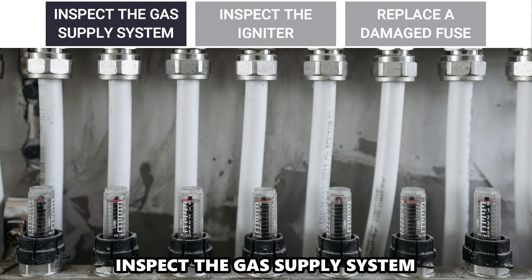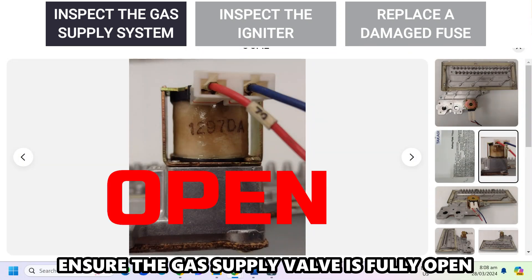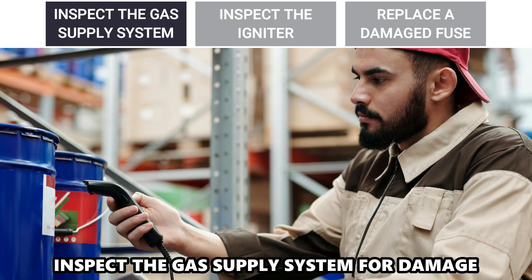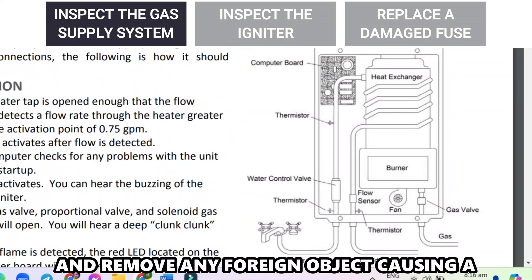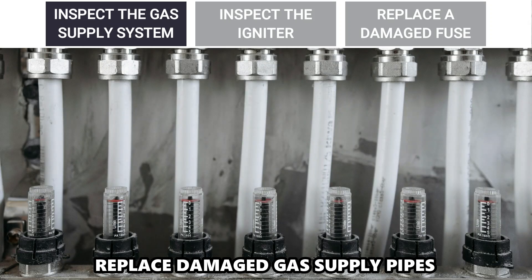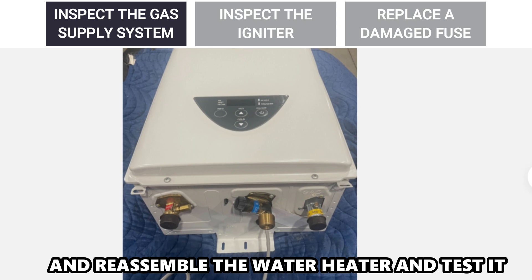Inspect the gas supply system. Ensure the gas supply valve is fully open and disconnect the power and gas supply. Inspect the gas supply system for damage and remove any foreign object causing a blockage in the gas inlet valve. Replace damaged gas supply pipes and reassemble the water heater and test it.